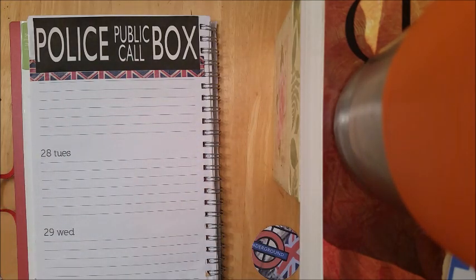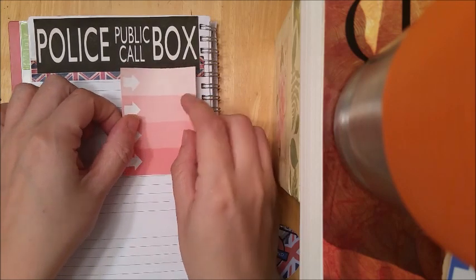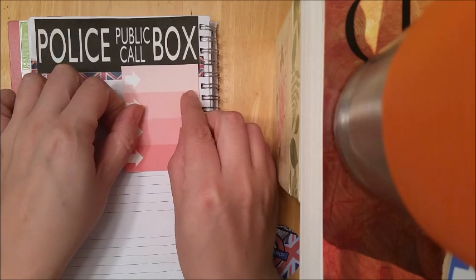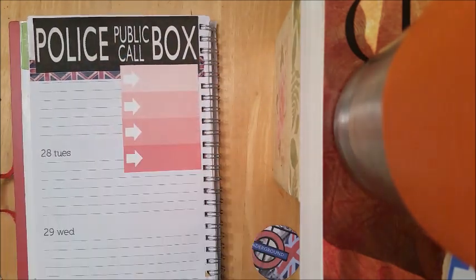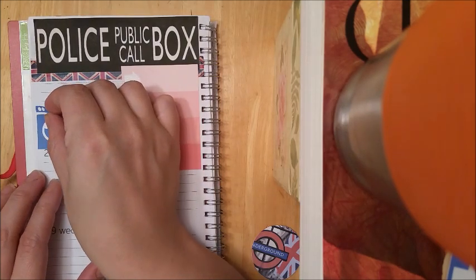I'm definitely going to be utilizing this little pink ombre checklist box with these little arrows, which I adore. I thought they went perfect with this theme. Tomorrow is Monday and my only day off, so I know I'm going to have to do some laundry. That is the perfect utilization for this sticker right here.